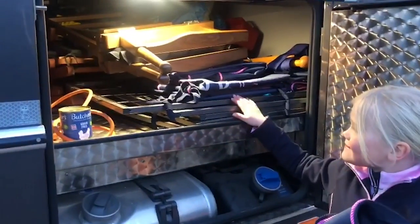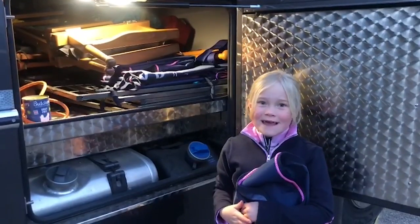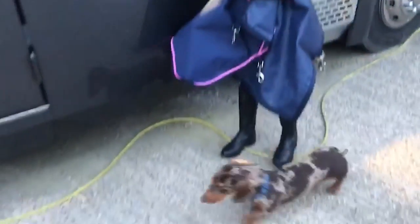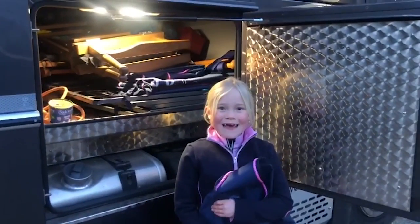And then this is Marbles' metal pen, so when me and my friends are playing we can also play with him too. We have his dog food here — that's my dog — and that's what we have in here.